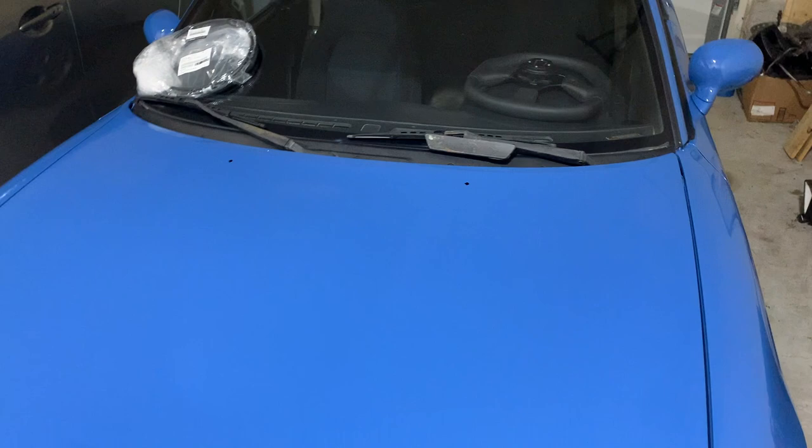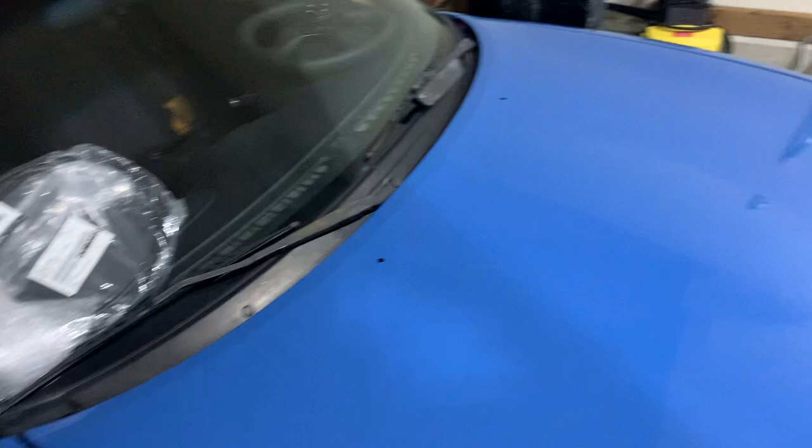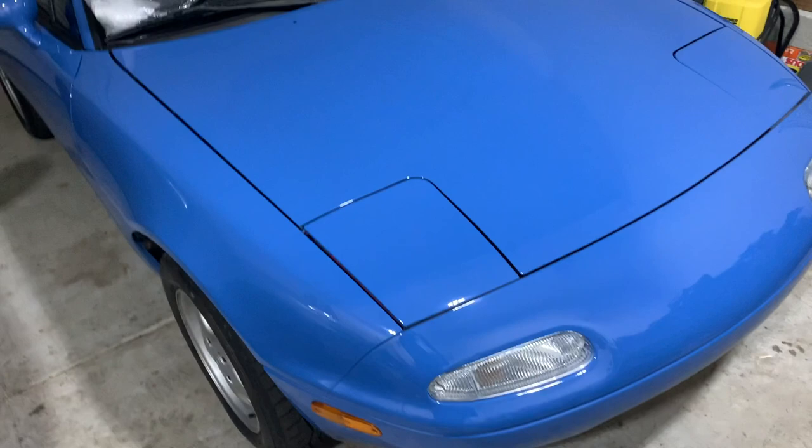We're gonna go ahead and knock that out today and hopefully I can get a test drive in before it rains, but if not we'll just have to do a test drive tomorrow or whenever it dries up. The reason why I can't do the test drive is there's no back window over here, so you definitely don't want to get any water in the cabin, but we're gonna go ahead and get this knocked out.